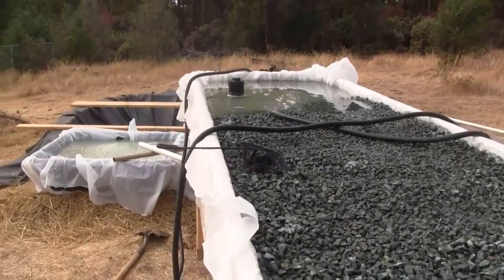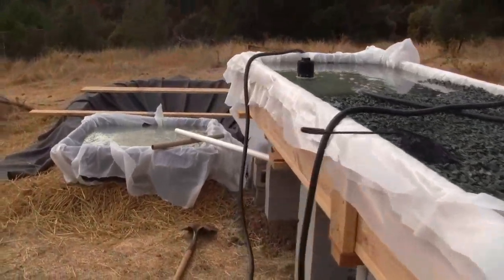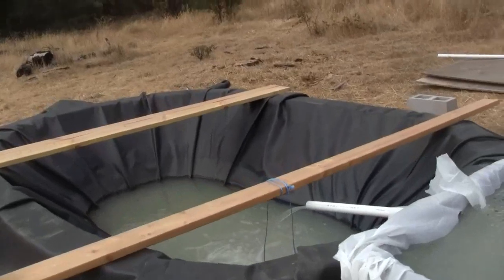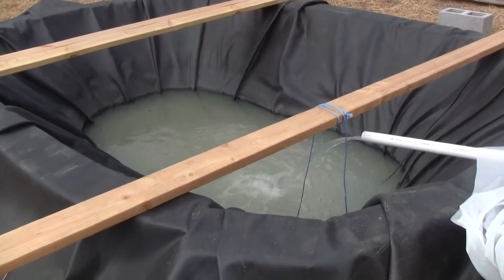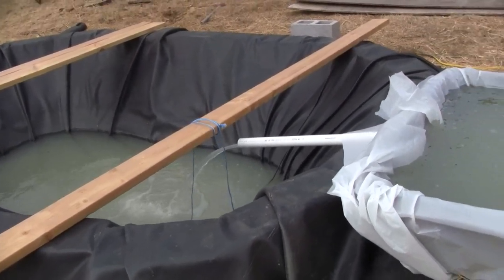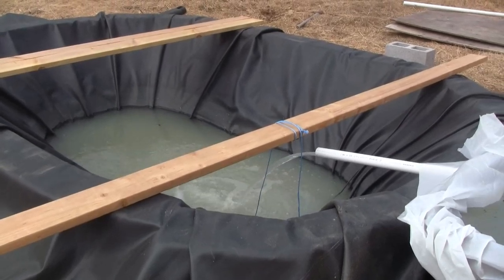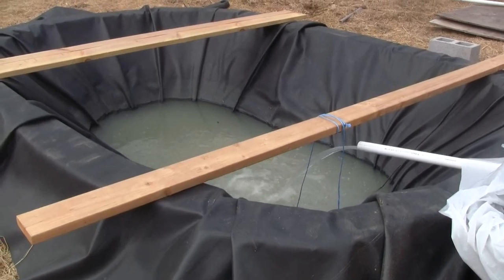That's pretty much how things are going — we're cycling now and starting to grow some duckweed, although we'll go harvest some from a local creek to get some fresh. The pond is on its way toward filling up, and hopefully we'll be cycled within a week or so and have enough to add some fish.